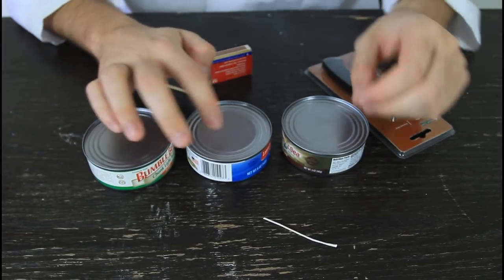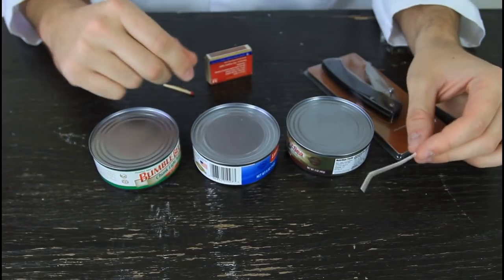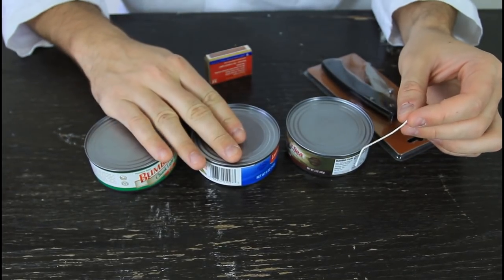Simple. All you have to do is make a hole, put a cotton thread through it, and light it up, and it will burn for a long time.